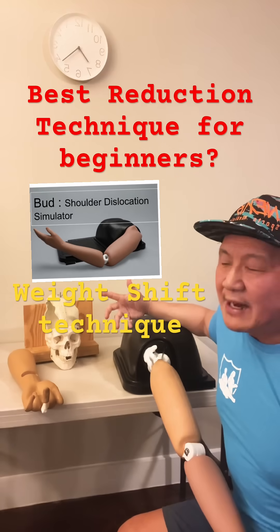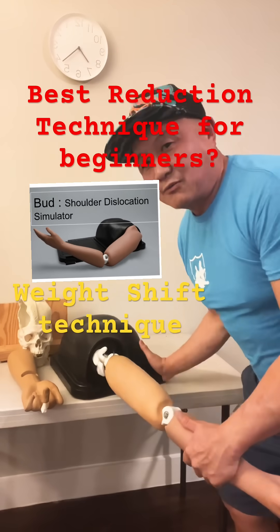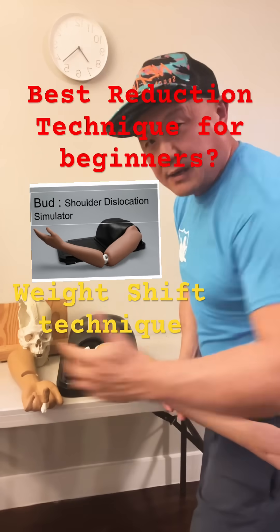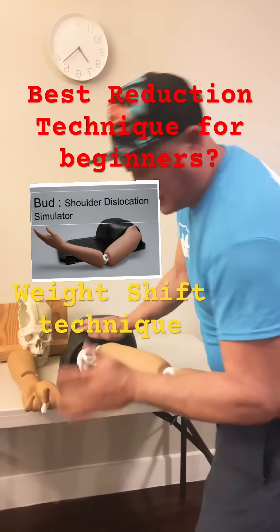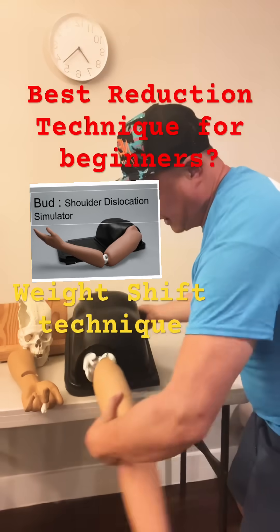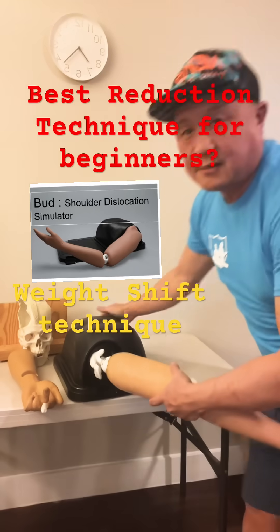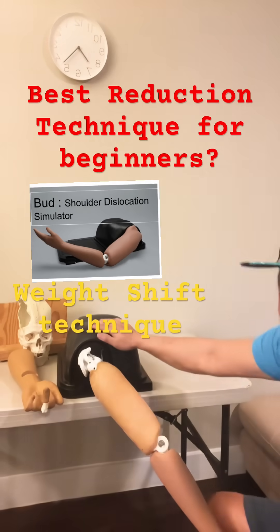This is my bias, but here's a technique I think works for a wide range of people. For an anterior shoulder dislocation, use your hip and elbow to squeeze the patient's forearm so your body and the patient's arm become one piece. From there, shift your weight, then push and lean back with external rotation. If you do that, you can achieve reduction.